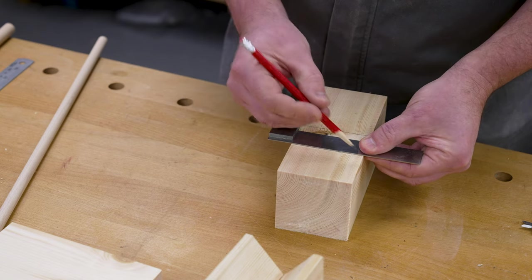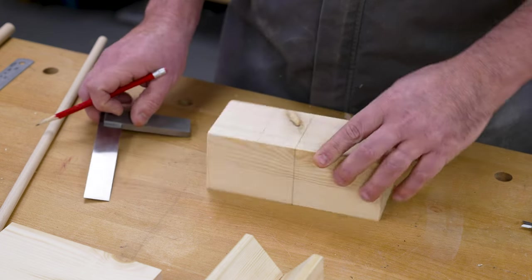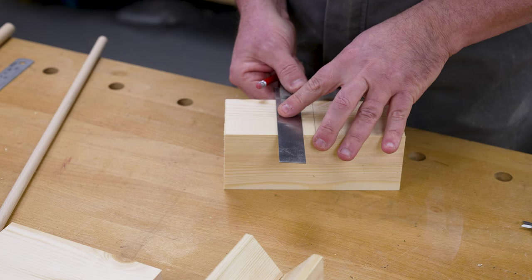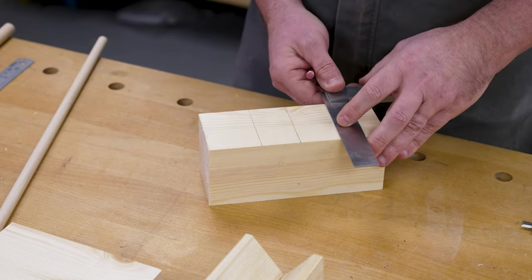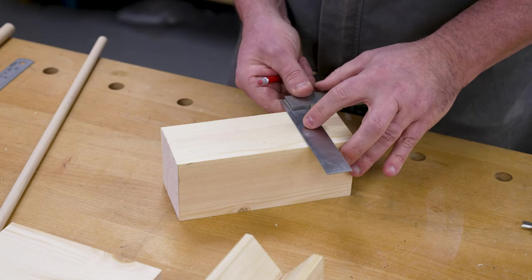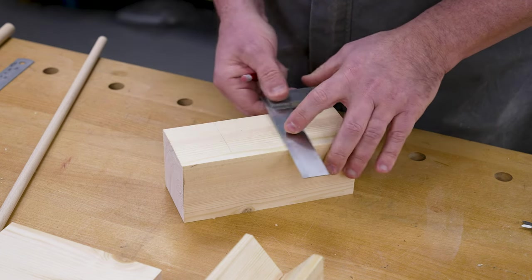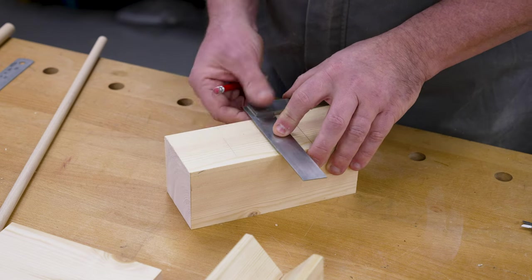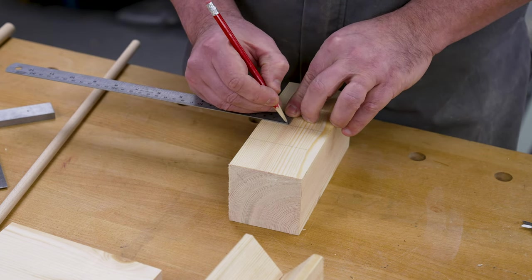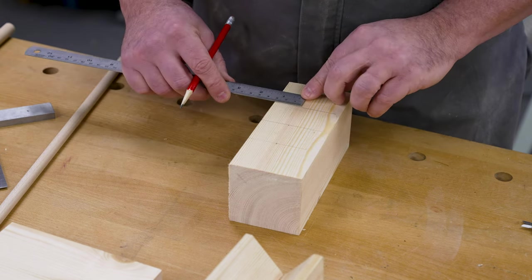None of these measurements are precise — they're just what I think is going to look right, so just mix and match it for your own. We're going to repeat those on the other side as well because we've got the portholes on both sides of the ship. This is just a little rocking boat and we're going to do a little pull-along boat as well in a minute. One, two and three — and then our distance down for those little portholes is going to be 30mm, so about an inch and a quarter — and remember, this is both sides.